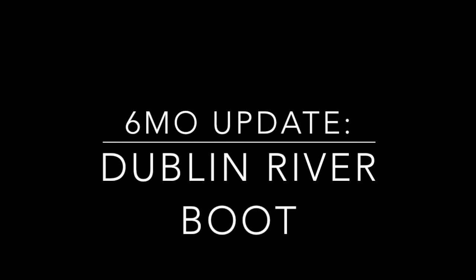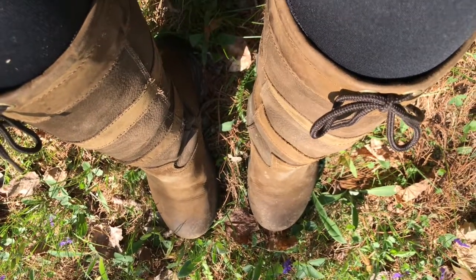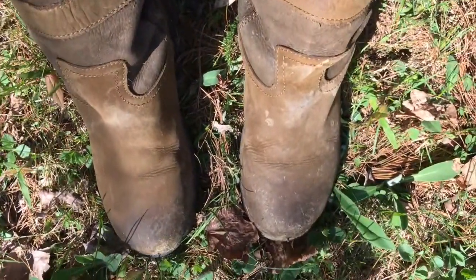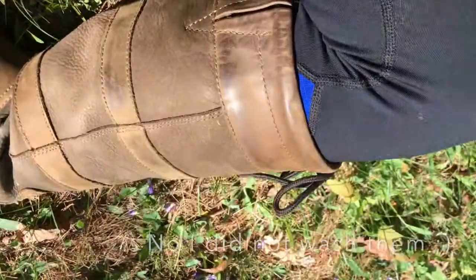Hey everyone, welcome back. So obviously I'm doing my Dublin River Boot update. People had requested this so I just thought I would do it. I slowed the video down so I could get as much time as possible to tell you guys what I think and if they're worth it and yada yada yada.